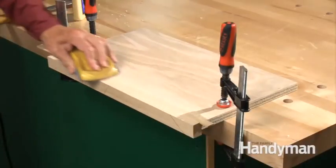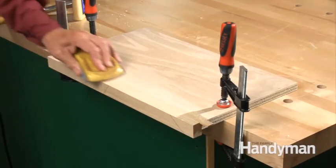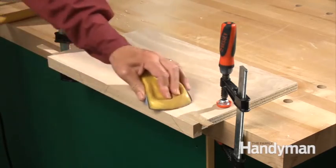After the glue is dried, use 120-grit sandpaper with a sanding block to flush up the repair.